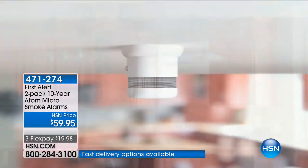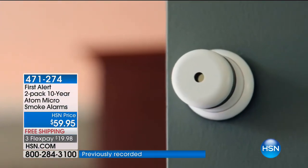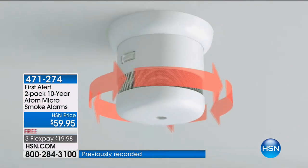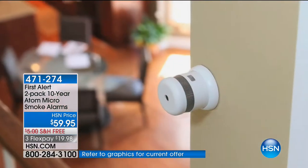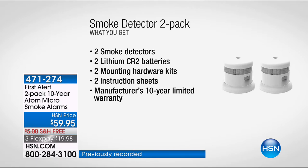Please don't just search First Alert and think our price is more expensive, because there's a version out there that does not give you the long battery life or that 10-year warranty — those are the most important features. It's not one but two of these Atom Micro smoke alarms for $59.95, free shipping. You get two detectors, batteries included, hardware kits, all the instructions, and everybody gets that 10-year warranty.